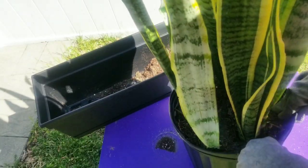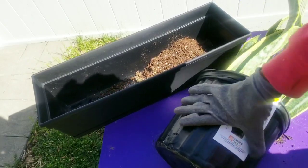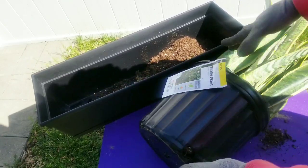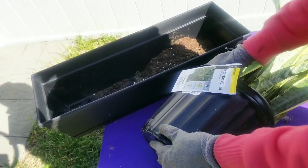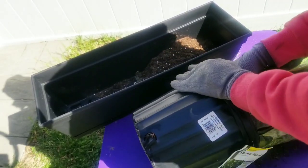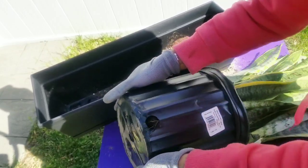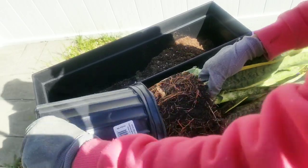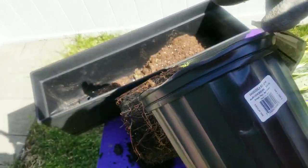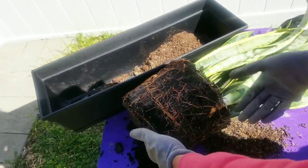For this project you are going to need a snake plant — I got mine from Home Depot and I believe it was about $14.99 or $6.99 for an 8-inch pot. You will also need a rectangular shaped planter of your choice. They have them in plastic, wood, and possibly ceramic. I chose the plastic because it was the most affordable.